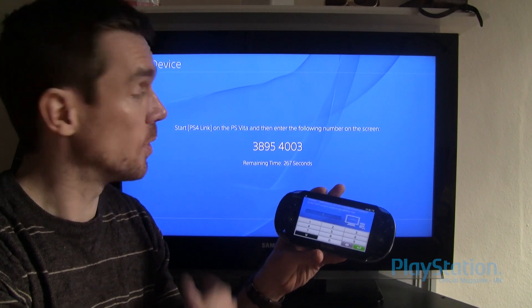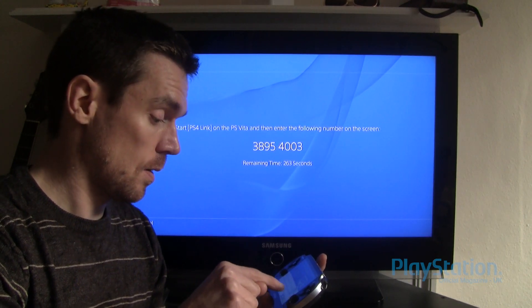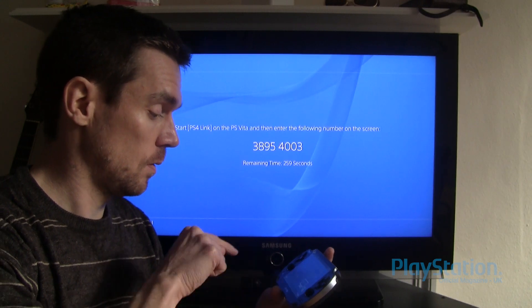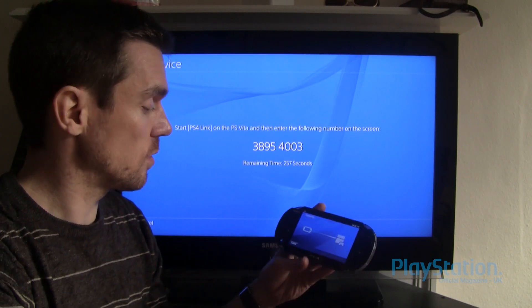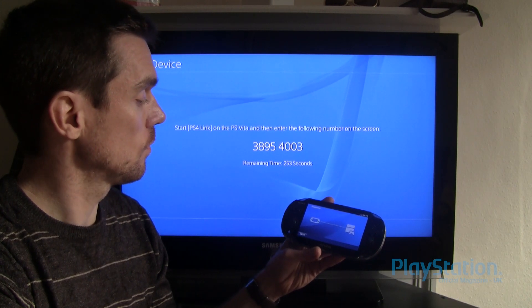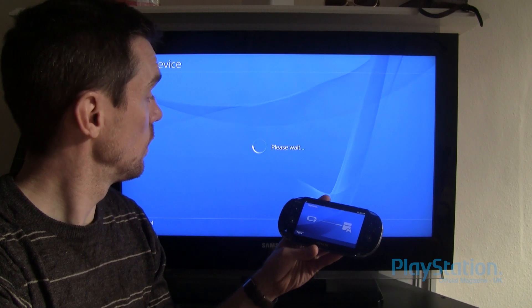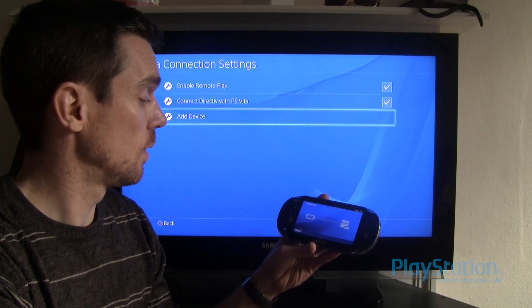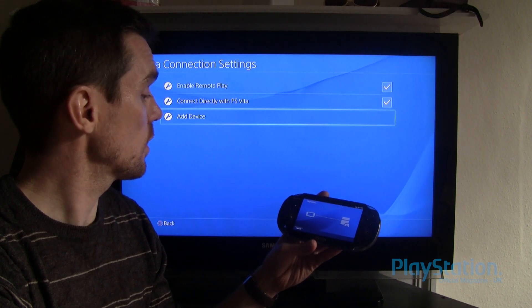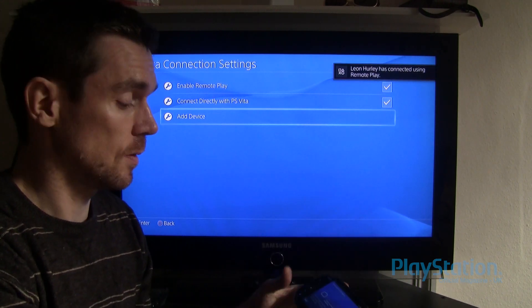Then you simply put in the number you've got there, register the device, and it checks the environment connection. There we go — I am in.